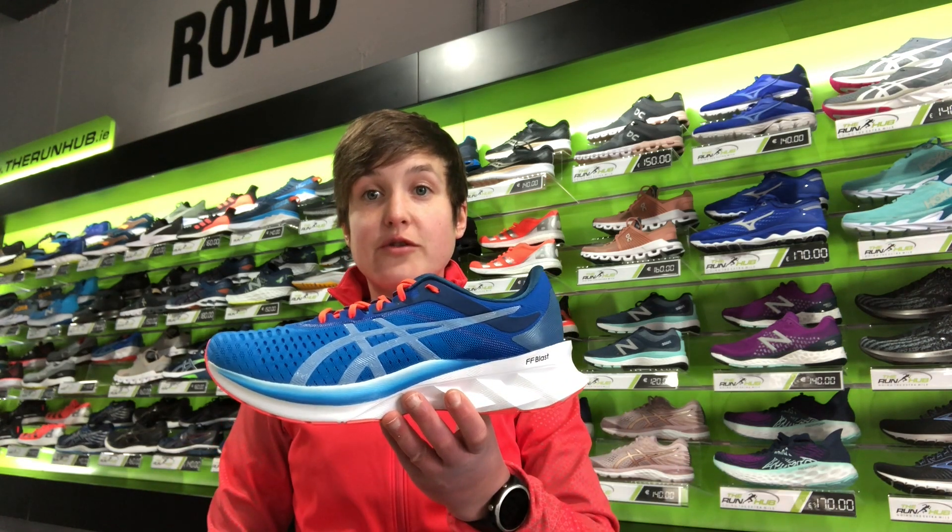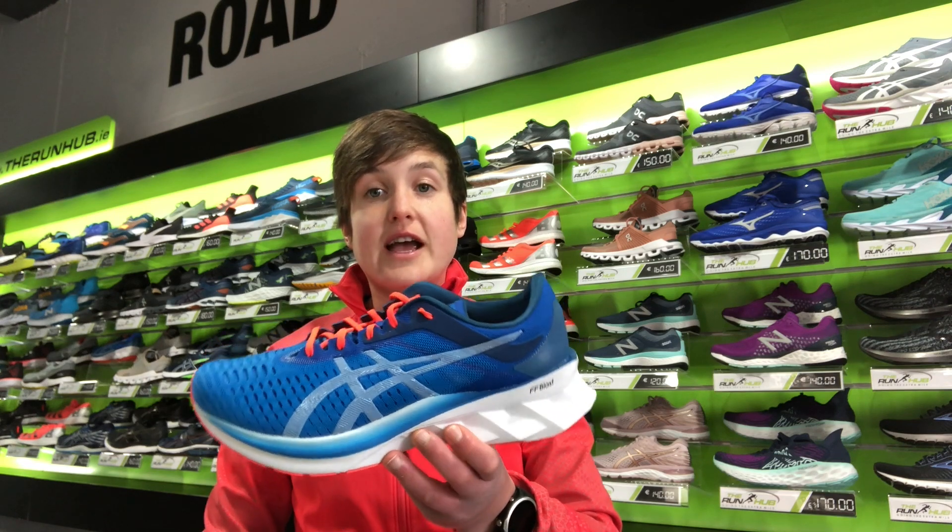Lots of positive feedback on this shoe with our customers so far. If you'd like to try it make sure you leave your comments below the video and also make sure you hit that subscribe button as well so that you get all the feedback on all the running technology that we have in store. Thanks.